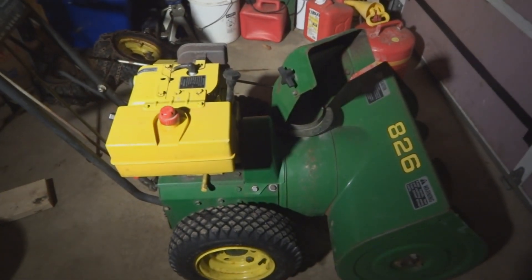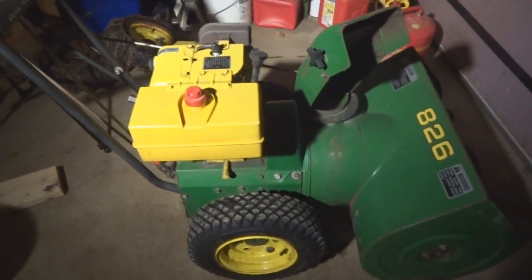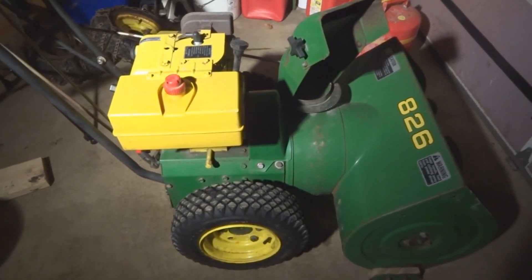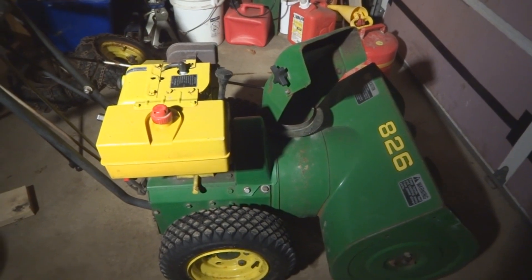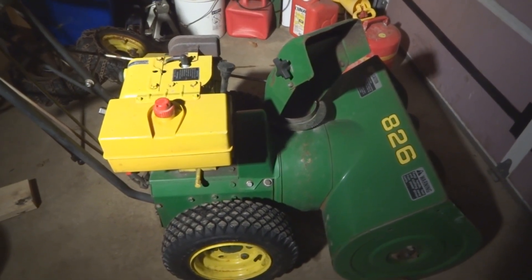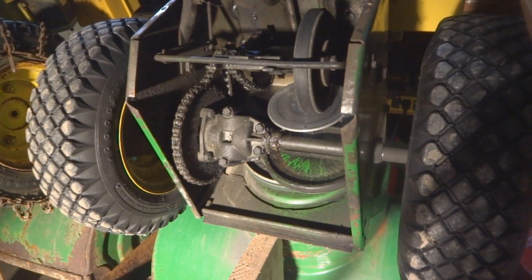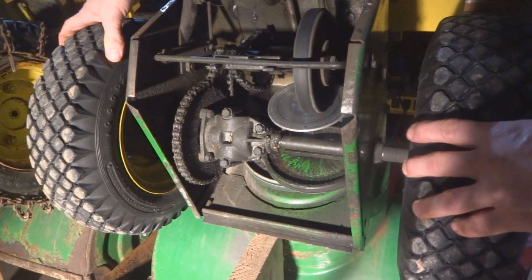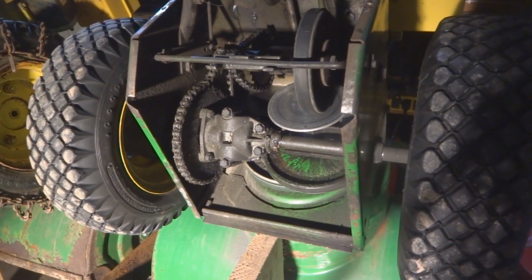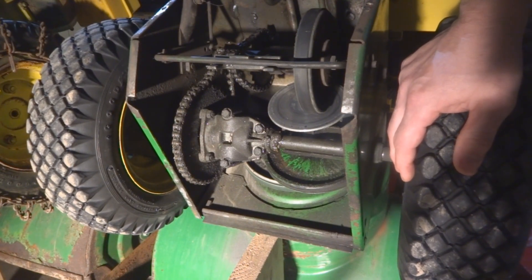Today we are going to be working on this John Deere 826 snowblower. The engine runs great and the previous owner took really good care of it, but he started having transmission issues — it just wouldn't move like it used to. Looking at the underside, the previous owner even used to work for John Deere, so he knew his stuff.